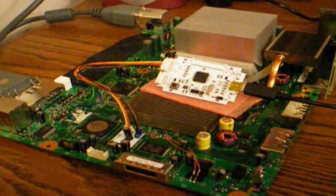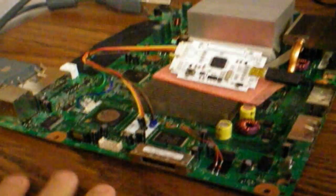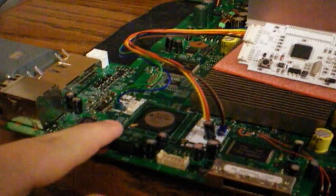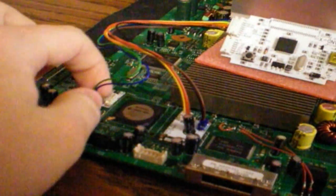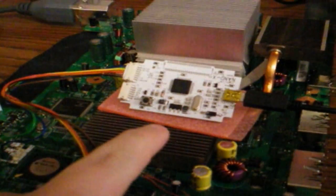Hey guys, Carolina Gamer here. Just want to show you how to install a Freeboot with the NADx. As you'll see, it's already been soldered to the motherboard — the quick solder pads are not going anywhere. It's been plugged in to the NADx. Power cable's plugged in. Now we're going to plug in our USB.